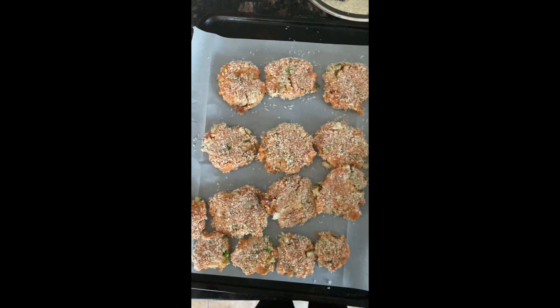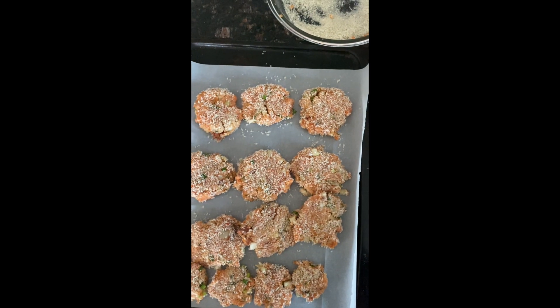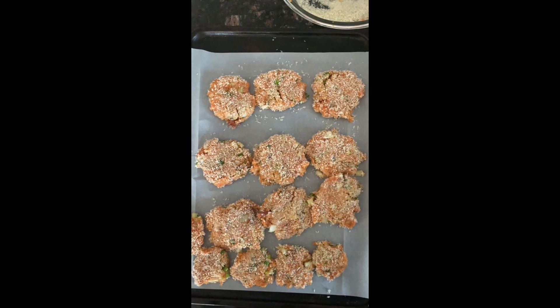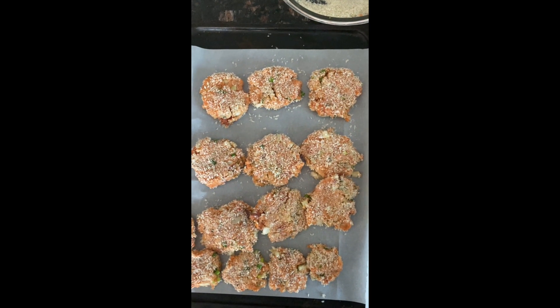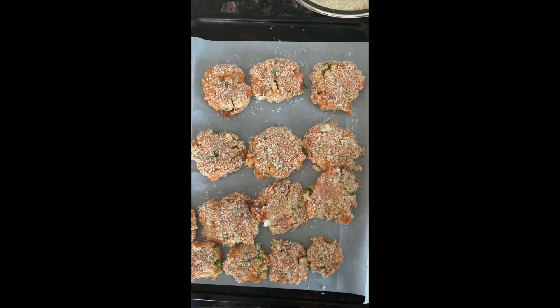Right now you can do one of two things: you can spray them with some olive oil and put them in the oven at about 350 degrees for maybe 20 minutes, or you could do what I like to do, which is pan fry them in olive oil. I just like how they taste much better that way.